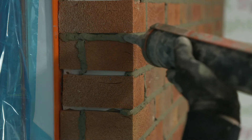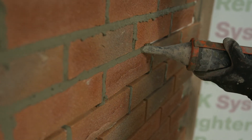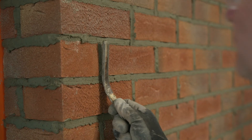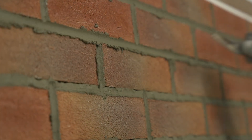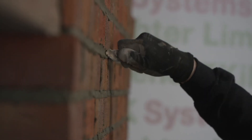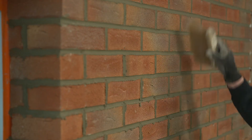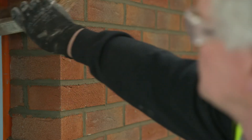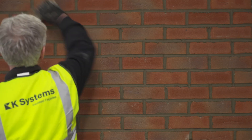The material must then be left until it is firm to the touch. Once the material is firm enough, the joints can be struck with a brick jointing tool — the vertical joints first and then the horizontal joints. Once the joints have been tooled and allowed to dry, the surface of the wall can be brushed diagonally with a soft brush to remove any excess material.